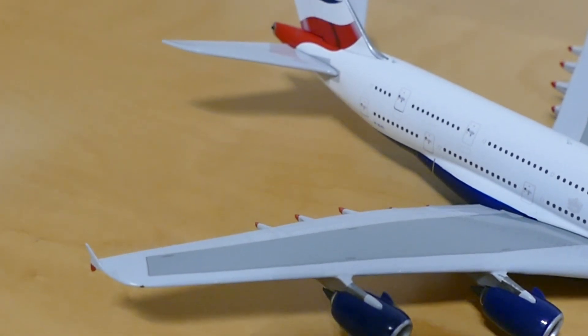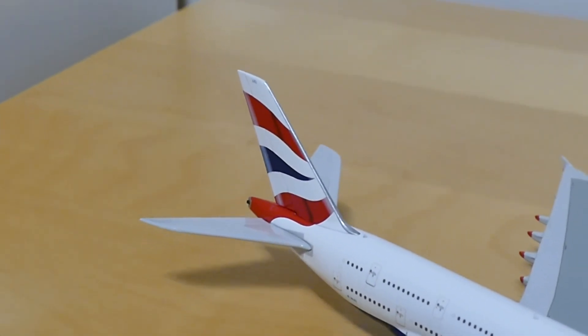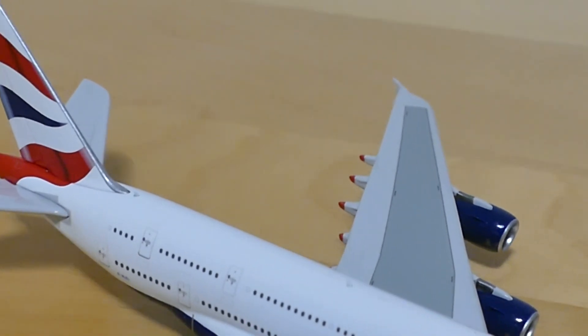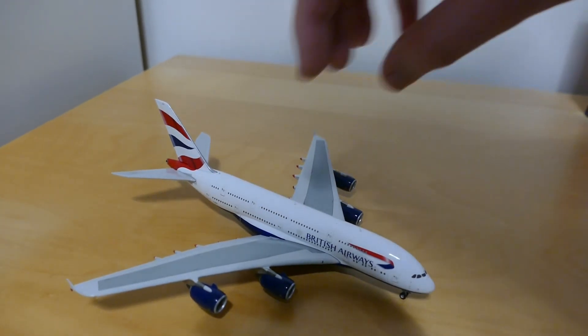And then the other side of the tail. So that's both sides of the aircraft and I'm now going to show you underneath the aircraft and the landing gear as well.